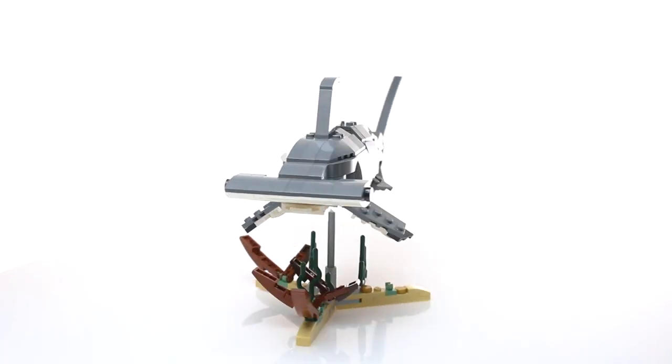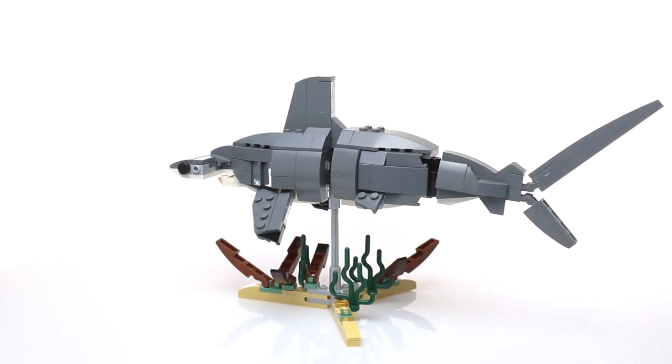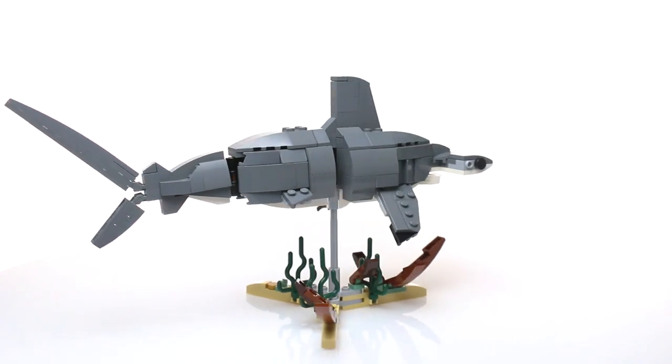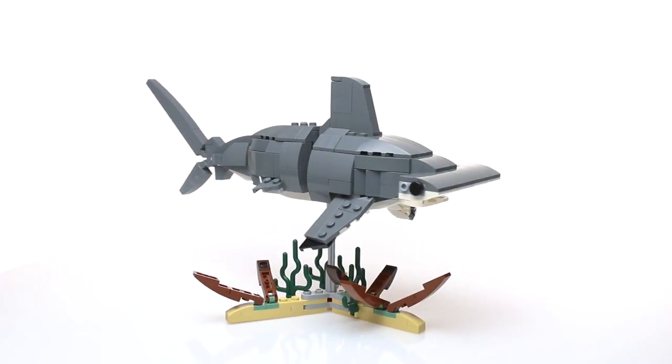Well, that's it for this video. I hope you've enjoyed seeing the model. I certainly had fun designing it, and I will see you next time. Yeah, nailed it — because it's a hammerhead.